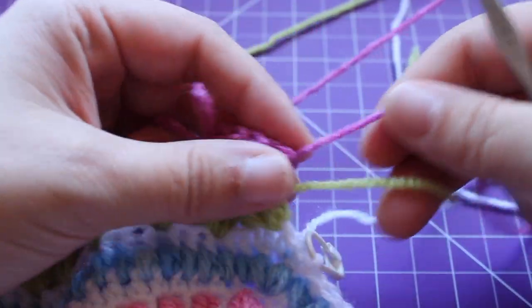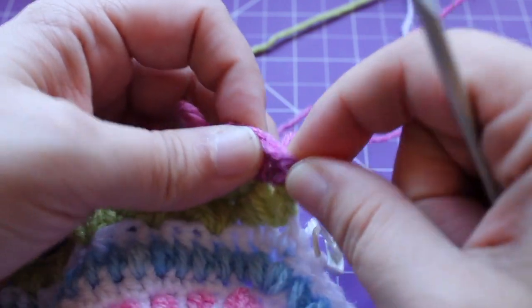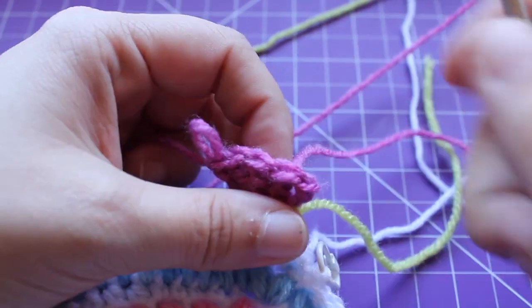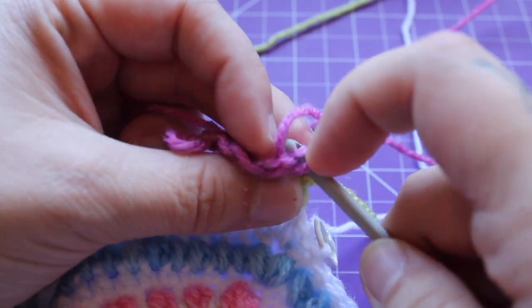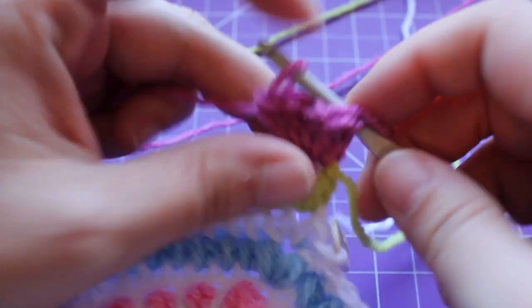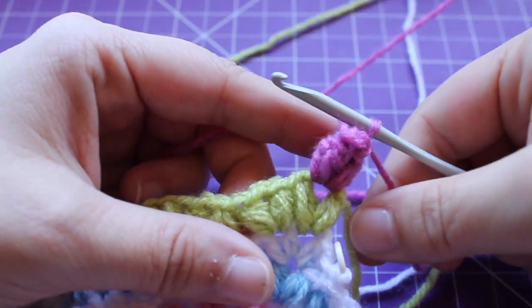Draw up a little loop, remove your hook, insert it into that beginning double crochet. It's a little difficult being a standing — there we are. That's the pop.